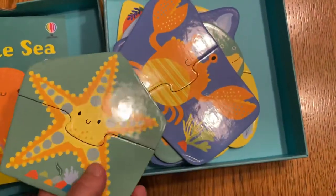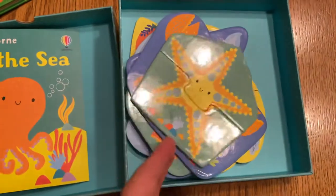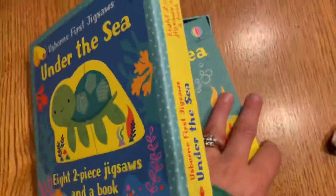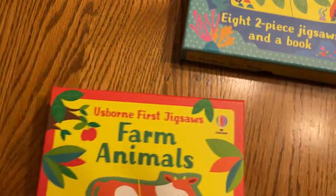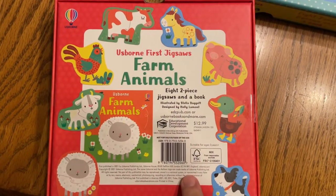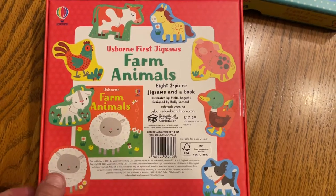And then you can see they have the two-piece puzzles together with the corresponding animals from the book. So that's the Under the Sea set. The Farm Animal one is the same — I'll show you the back so you can see the animals that are in here. It talks about the sounds the animals make in this one, and then it has the corresponding animals for the jigsaw puzzles as well.